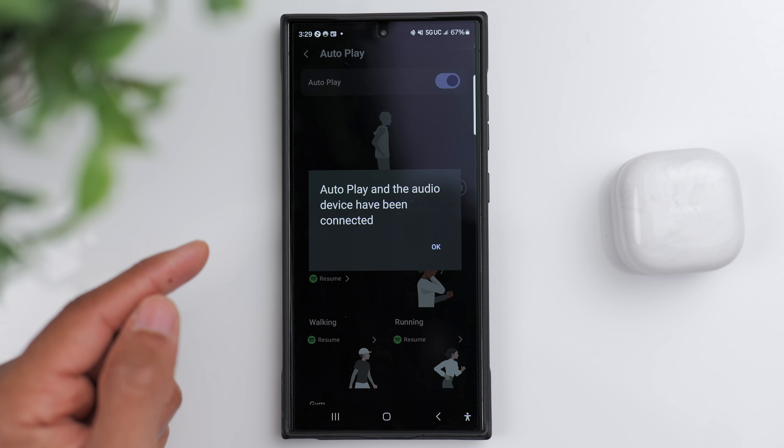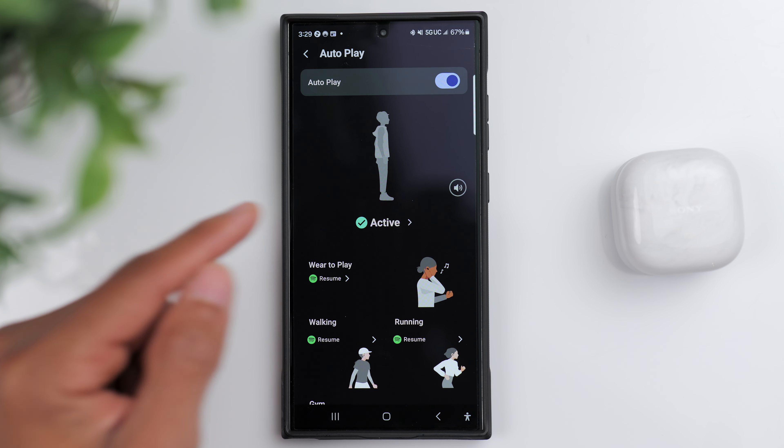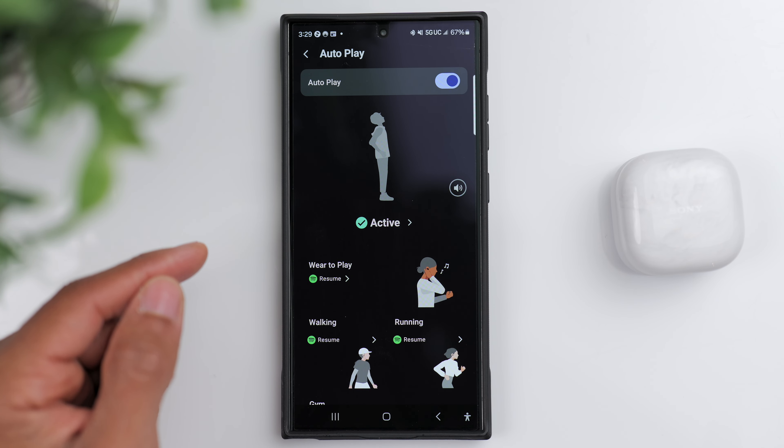Another new feature is the background music effect. If you're someone that likes to go to a coffee shop to get work done because you enjoy subtle background noise and maybe some light music in the distance, this feature basically imitates that. It makes your music sound as if it's coming from far away, so you can have some ambiance but still have a sense of focus at the same time. I tried it out as I was working on the script for this video and I think it accomplishes the intended use case pretty well.